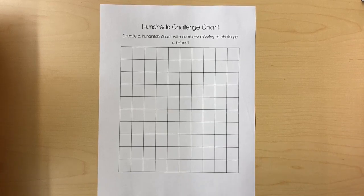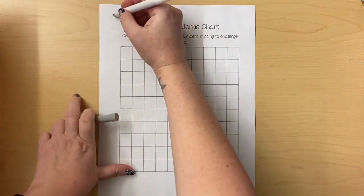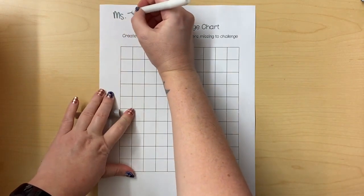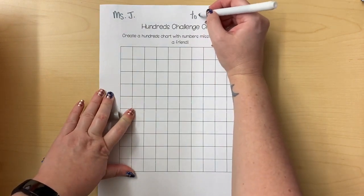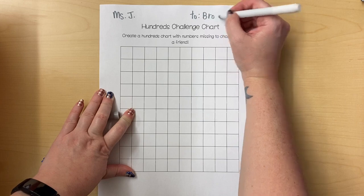Hey friends, I want to show you how to create a hundreds challenge chart for your friend. You can start by putting your name up top, and if you have a specific friend in mind that you want to give it to, you can write their name up top as well. I'll say 'To Brooklyn.'